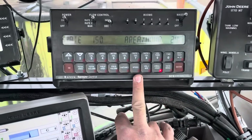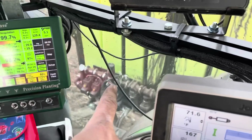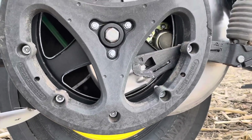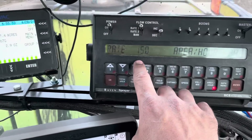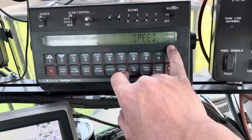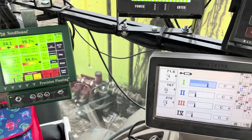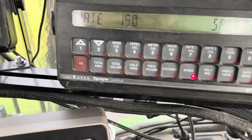This is the Raven controller. This is what controls the flow of our nitrogen fertilizer from the saddle tanks through that pump, through these valves, through those pipes, and then back to the Conceal system. This is communicating our rate — 15 gallons per acre. It knows our ground speed is 5 miles per hour, so it communicates with that flow meter to control the flow of the liquid fertilizer so that it's always putting on the proper rate of 15 gallons per acre.